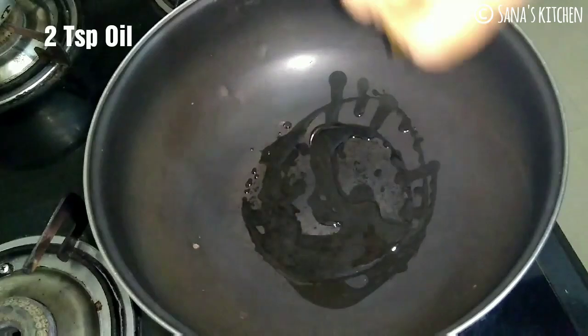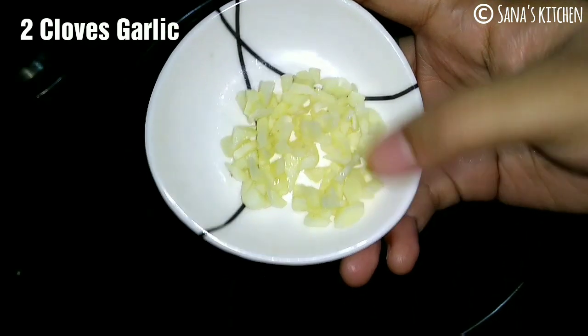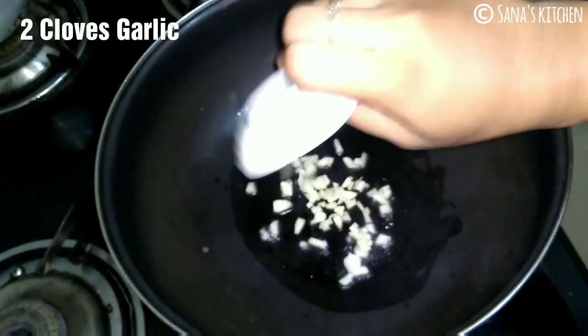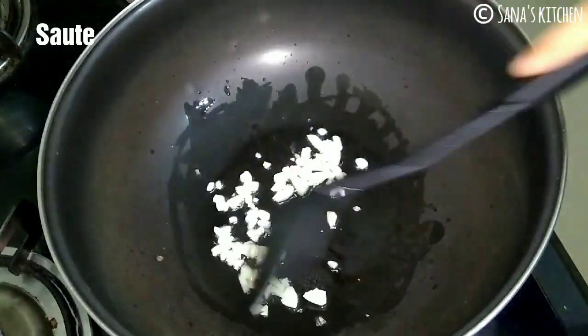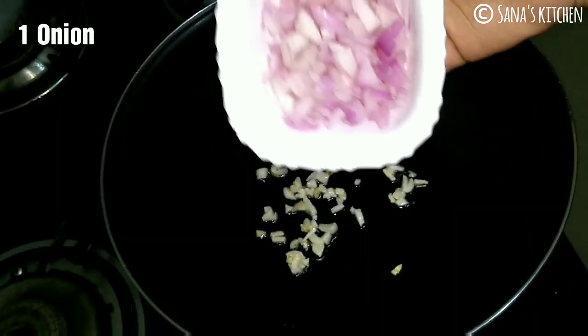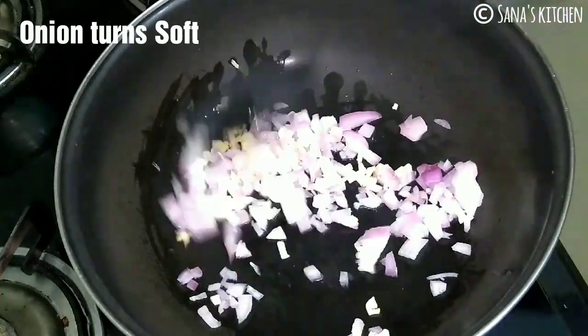Heat 2 teaspoons of oil. Add 2 cloves of garlic finely chopped. Sauté until they turn aromatic. Add in 1 onion chopped. Sauté until the onion turns soft.